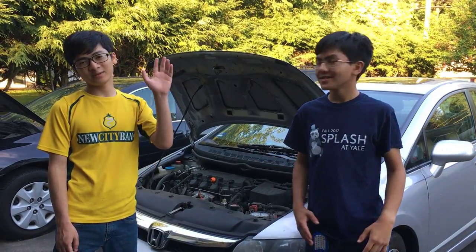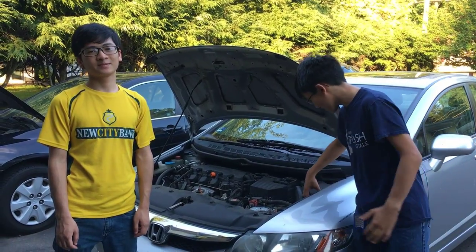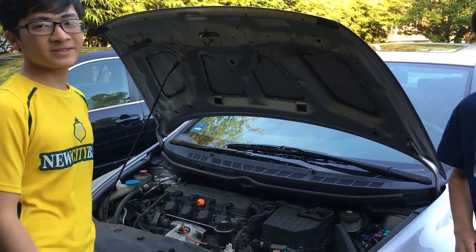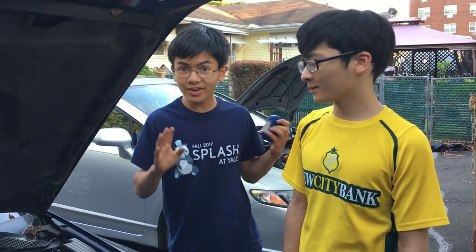Hi YouTube, I'm Ayma. I'm Azami. Today our dad showed us how to check fuses in a car. And now we're gonna show you those ways to check the fuses. So as Azami said, there are many ways to check the fuses in a car. So let's jump right into it.